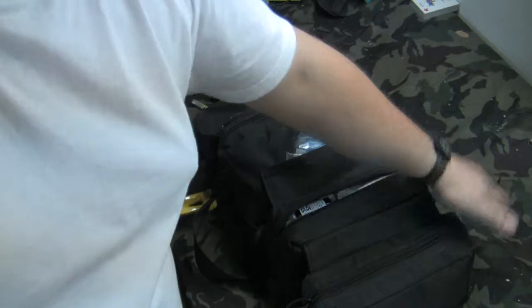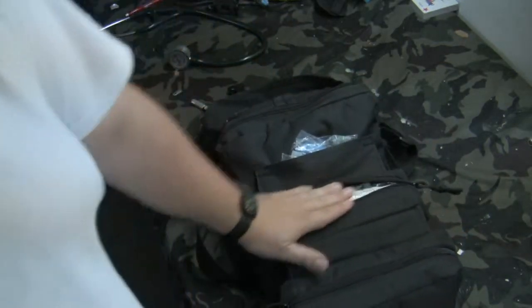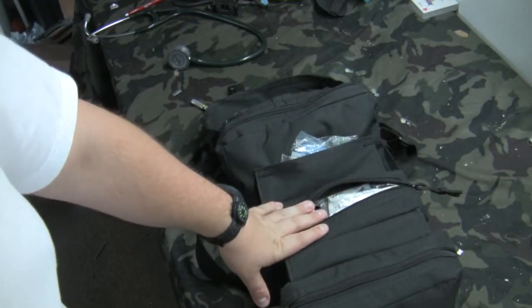Here's the middle section — it's a little more tightly packed. This is my bandage section.